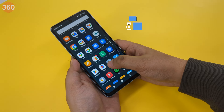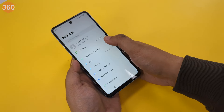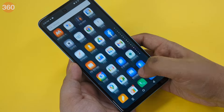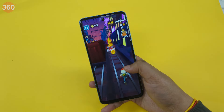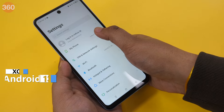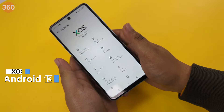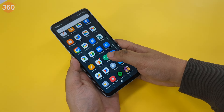It uses the Unisoc T606 SoC, which is efficient for light usage like scrolling through websites, using light social media apps, and playing casual games that aren't very CPU hungry. It runs on Infinix's XOS 13, which is based on Android 13, and is loaded with a lot of bloatware, which is a downside of this smartphone.